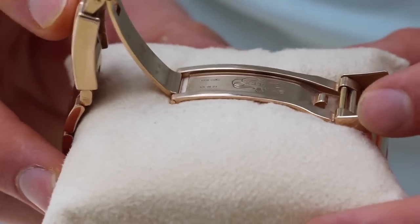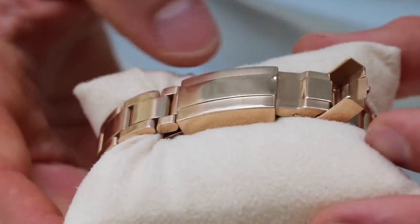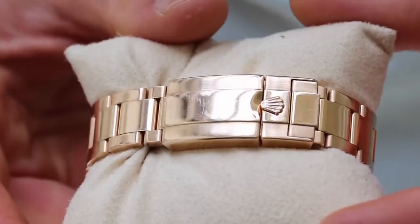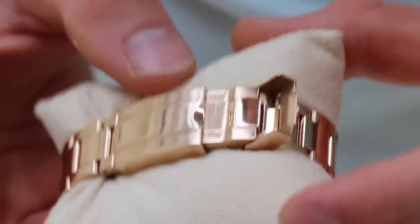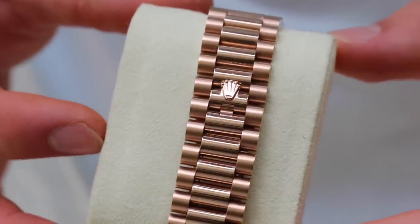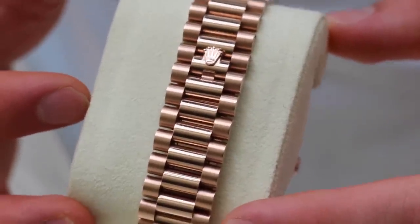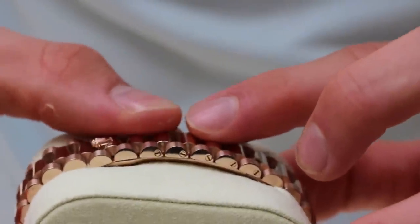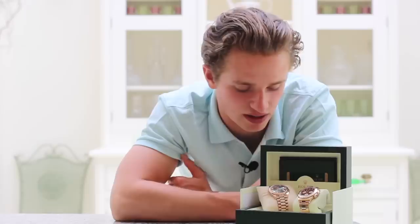The clasps on each watch are different too. The Daytona has the standard Oyster clasp with an overlapping folding section — it's easy to use and doesn't wear down as easily as some other brands' clasps, like the Audemars Piguet offshore clasps which can lose their crisp click over time. The Daytona clasp is spring-loaded so it doesn't have that problem. The Day-Date has a concealed crown clasp. I prefer the solid, sporty feel of the Oyster clasp, but I appreciate how the Day-Date's concealed clasp conforms with the bracelet design and looks very smart.